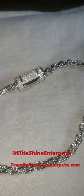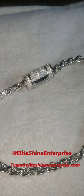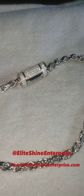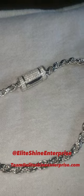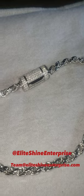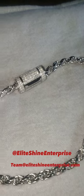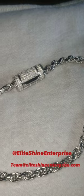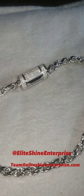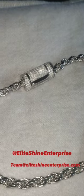If you would like to get a chain like this, these are for sale. I have a few other things in stock as well — I'll be posting videos on those. If you need to contact me, you can reach me on Instagram at Elite Shine Enterprise or email me at team@eliteshineenterprise.com. I'll put that in the description and on the video as well. If you want one of these, holler at me. If you like the video, like, comment, subscribe, and share — all the love is greatly appreciated.